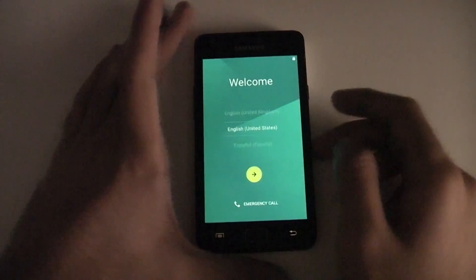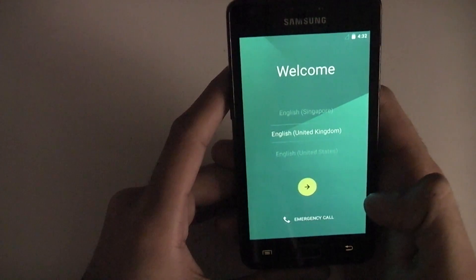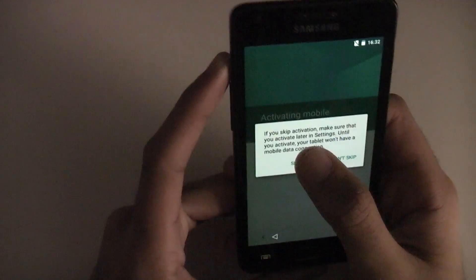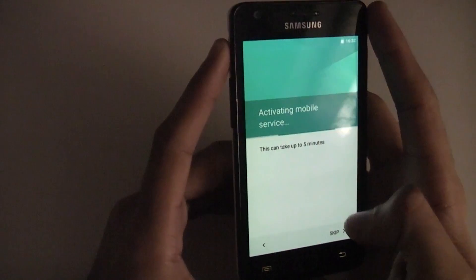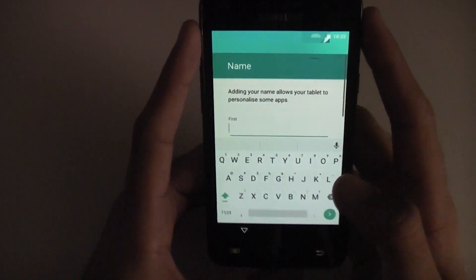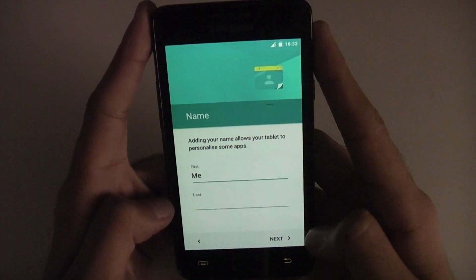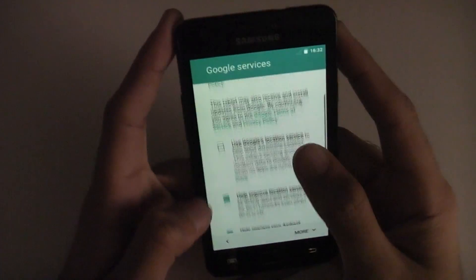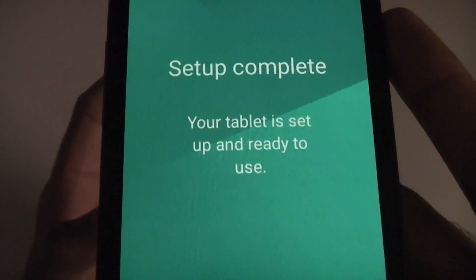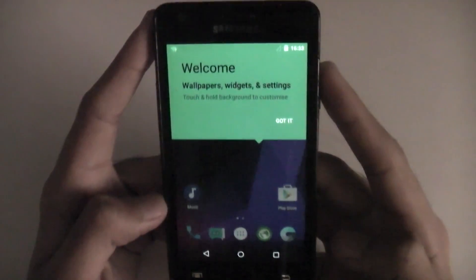And there you go — we're finally booted into Lollipop. You're greeted with the Android setup screen. Select English United Kingdom, skip mobile service activation, skip Wi-Fi, enter your name, and setup is complete. It says your tablet is up and ready to use — it's not a tablet, but we'll go with it. And there's the home screen.